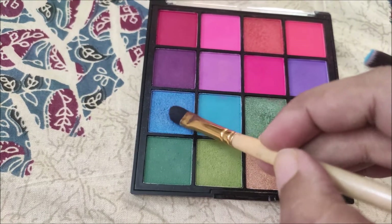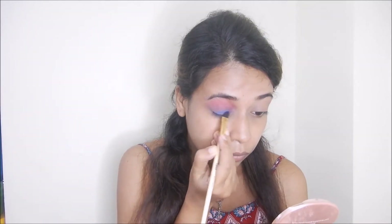For the third step, I am using a flat brush and I apply a glittery blue shade. You have to blend it well — blending is the key, so be careful and take your time with it.